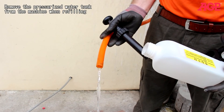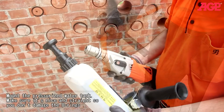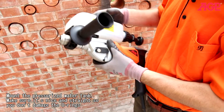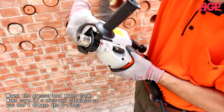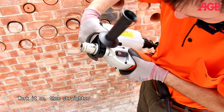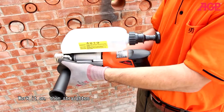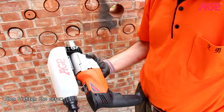Remove the pressurized water tank from the machine when refilling. When remounting, make sure it's nice and straight so you don't damage the O-rings. Work it on, then straighten and tighten the screw.